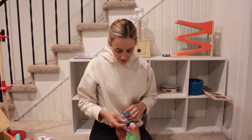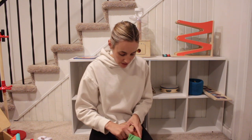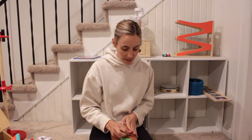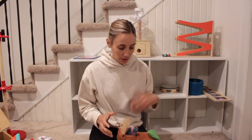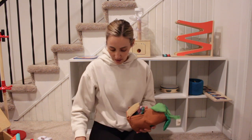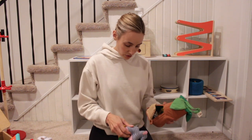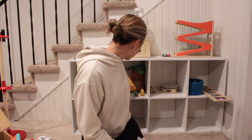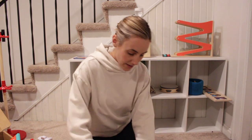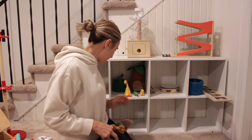One idea from a recent toy rotation video I saw from Milena was that if there's a toy your child didn't really play with, to leave that out because it encourages them to play with the toys. So I have this little tree full of animals — I might take them out of the tree so he can see them, set some of them up, throw some of them in the bins. Hopefully that encourages some playing with these little animals.